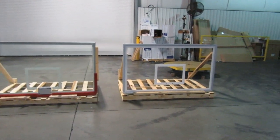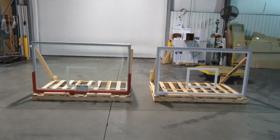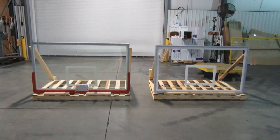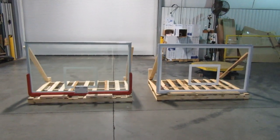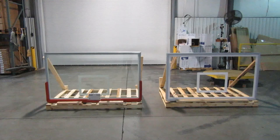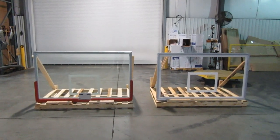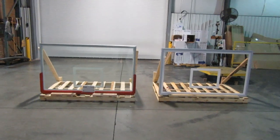Acrylic is more commonly known as plexiglass. In this video we're going to demonstrate the difference between these two, and in terms of vandalism, a tempered glass backboard is much more susceptible to vandalism from rock throwing, and we're going to demonstrate that here today.